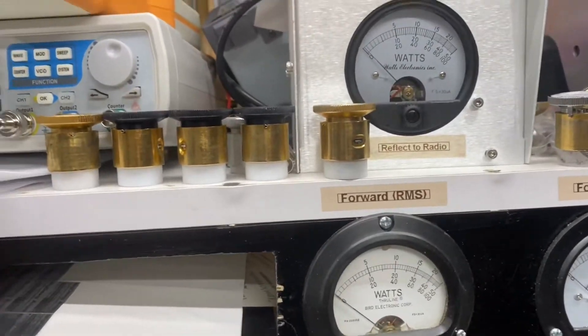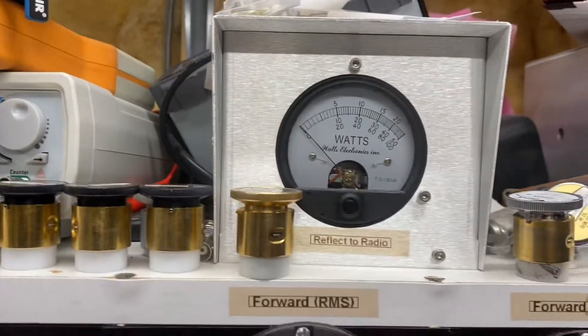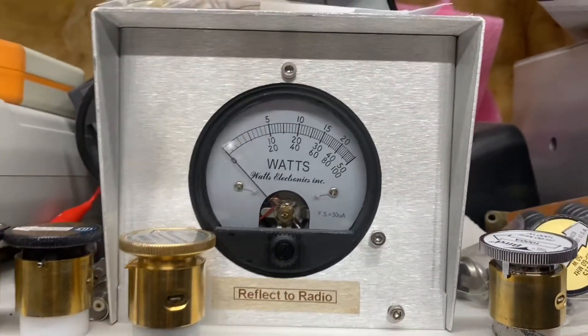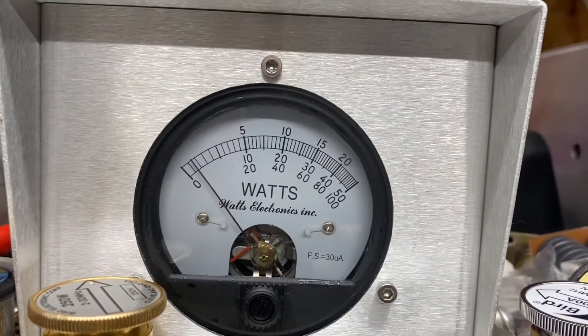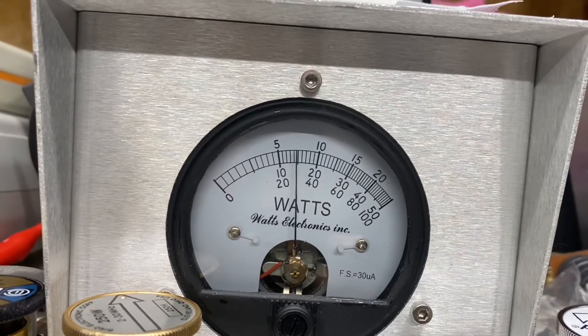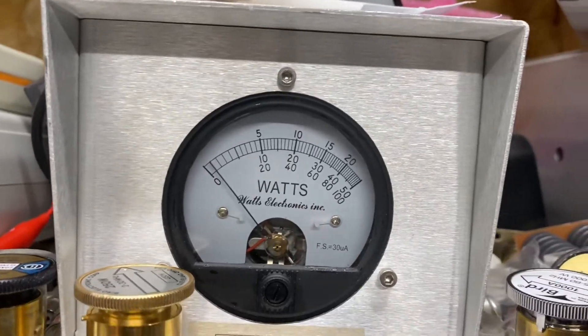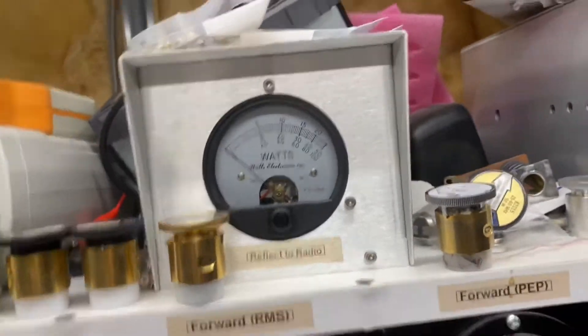Show you what we're putting into it for drive. So, about 9.5 RMS.